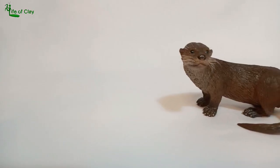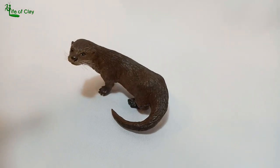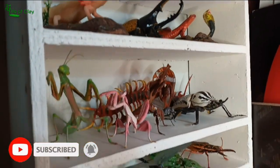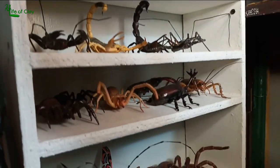If you like more animal sculpting tutorials and don't want to miss out on our future videos, please subscribe and turn on the bell icon so you will be updated. Your support will be very much appreciated.